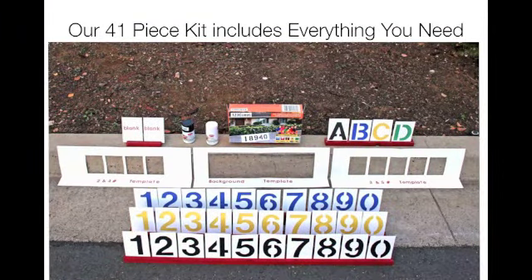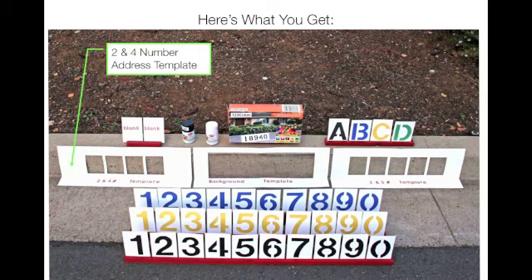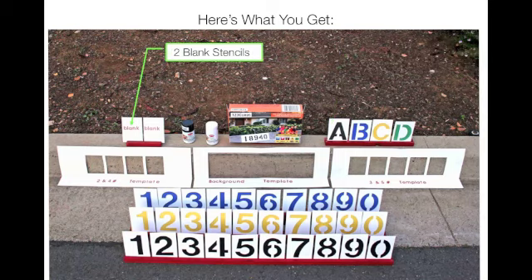Our kit includes everything you need. Here's what you get: black and white spray paint, a background template for the white background, a 2 and 4 number address template, a 3 and 5 number address template, 30 number stencils — 3 each of numbers 0 through 9 — letter stencils, 1 each of A through D, and 2 blank stencils.